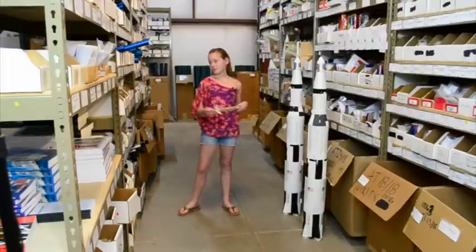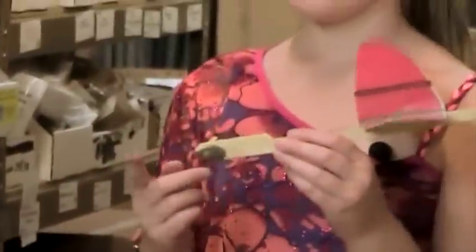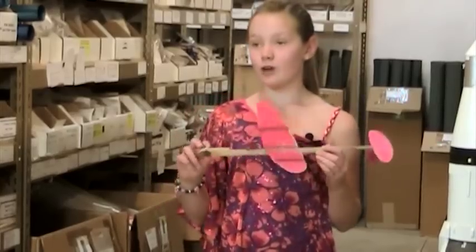Another thing you could use it for is to add a little bit of nose weight to a glider. Fix-it epoxy clay is better than most clay because it hardens and it stays there forever, so once it's on you're probably never going to get it off again.